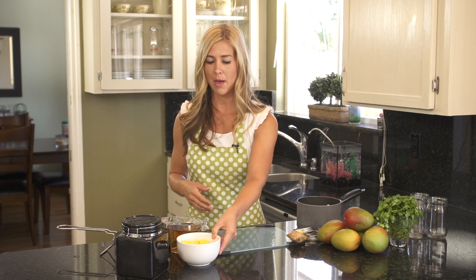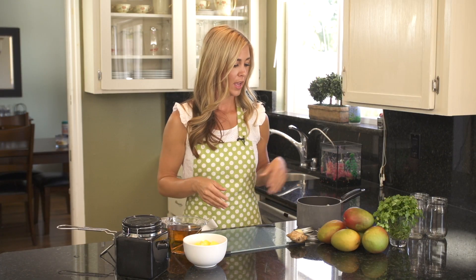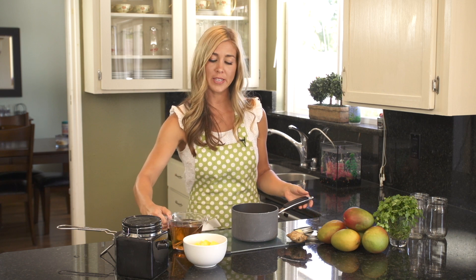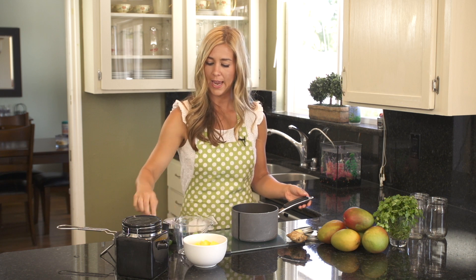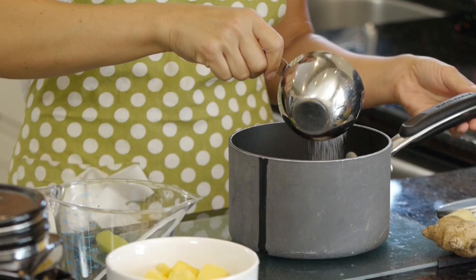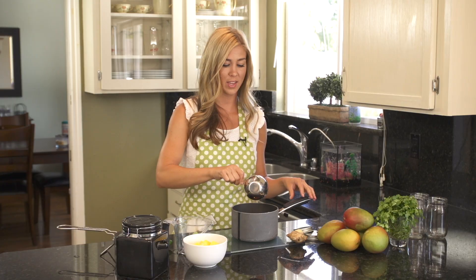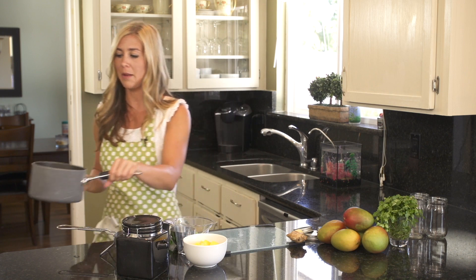We're going to start off with one to two ripe mangoes. You want to cut them up into small chunks about this size and set them aside and grab a small saucepan. In that pan, you want to put two cups of apple cider vinegar and three quarters cup of sugar. The apple cider vinegar is a really nice flavor with the mango. Put this on the stove and boil just until the sugar is dissolved, about ten minutes on low.